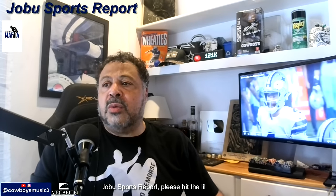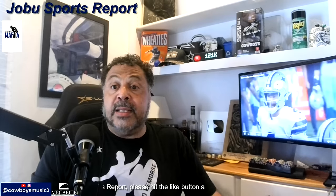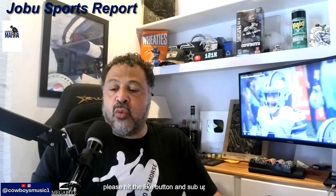What's up, good people? Mark Holmes here, and as always, I want to say thank you all for watching, commenting, subscribing, and being part of the Joe Boo Sports Report. Without you guys, as well as you ladies, you know that this literally does not work. I hope everybody's having a great day.